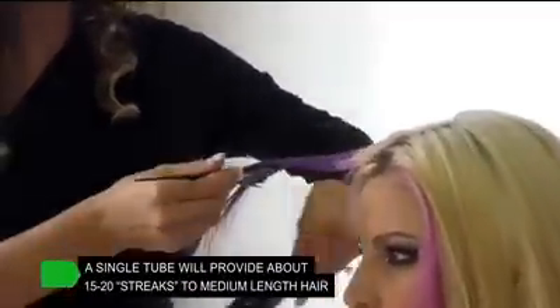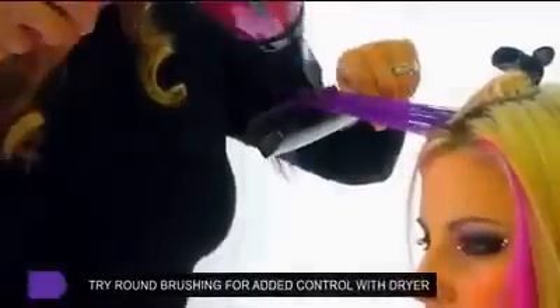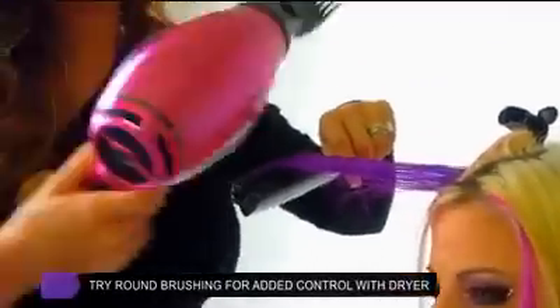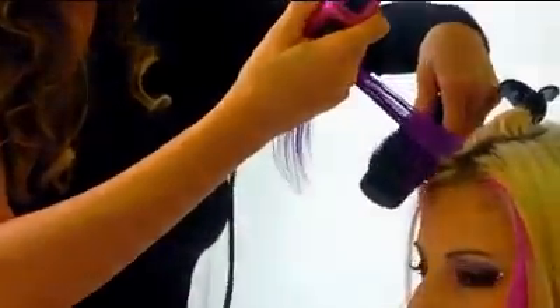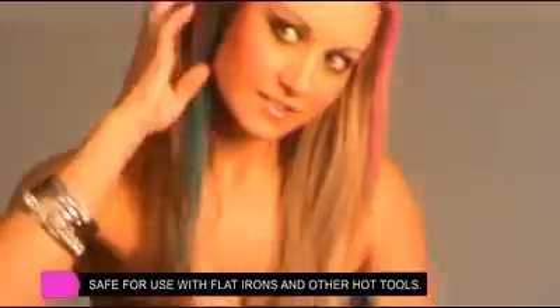Finally, once you've applied your colour, simply brush through with a fine ball-bristle brush while blow-drying until the section is completely dry. Once your hair is dry, it can touch your other hair or clothing and will not bleed or rub off. At this point, it is safe for using hair hot tools to finish your look.